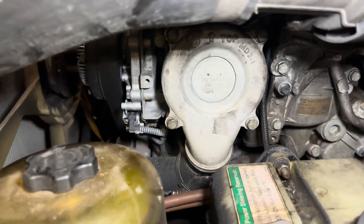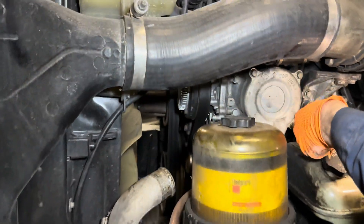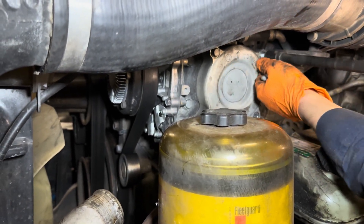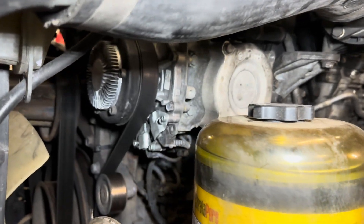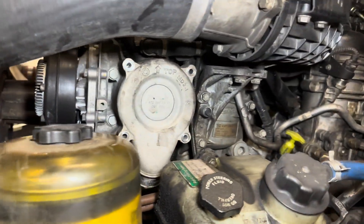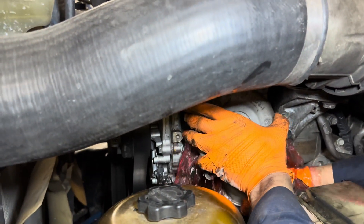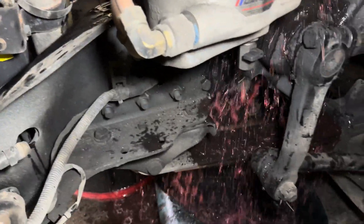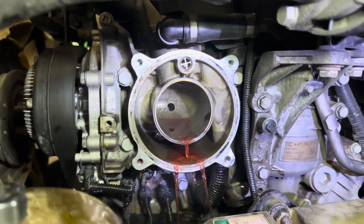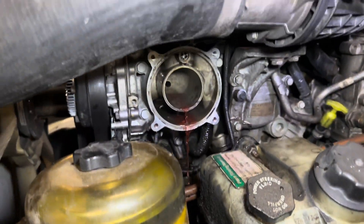No matter how much you drain the coolant, there's still something inside. The reason I had a lot of coolant is because the thermostat was stuck and it wouldn't let the rest go — that's why we drained all the way, but there's still some inside.